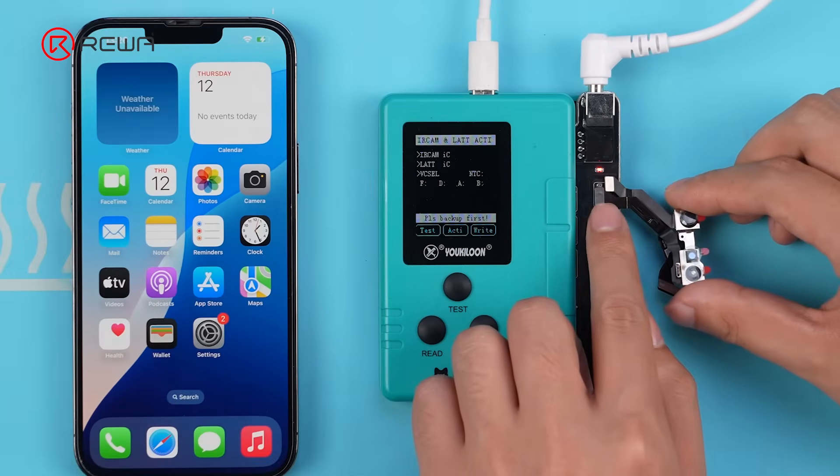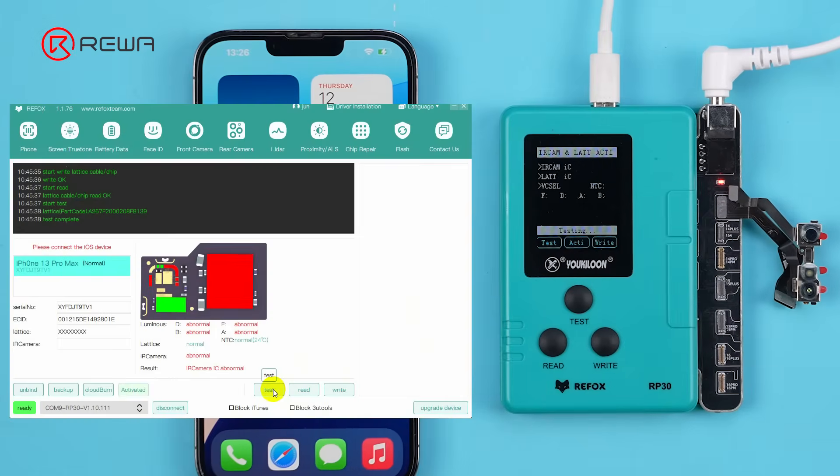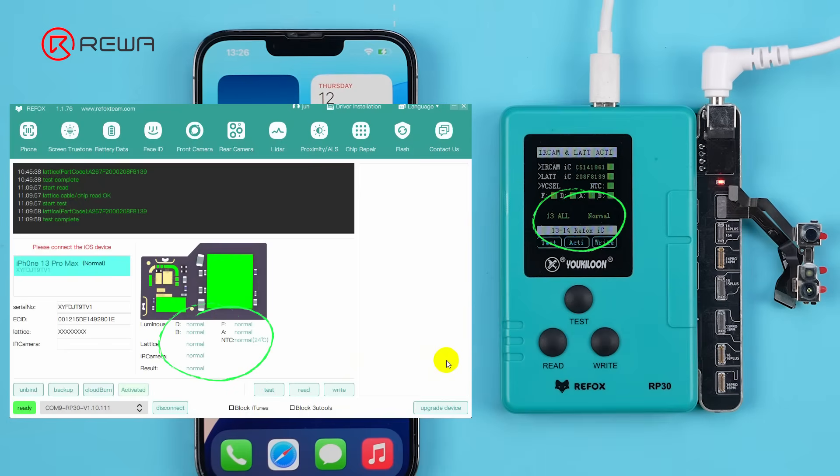Connect the Dot Projector to the programmer via the Tag on Flex. The programmer verifies it and reads normal. You can also click Test on the software to verify it.